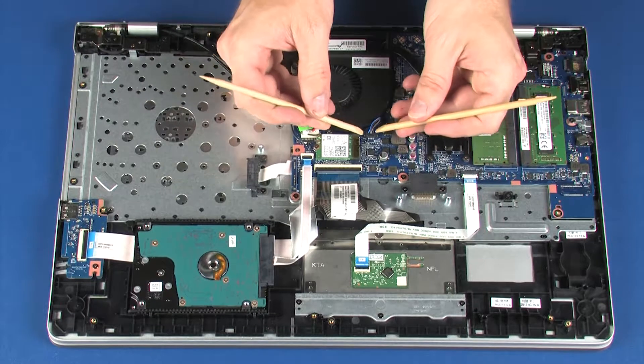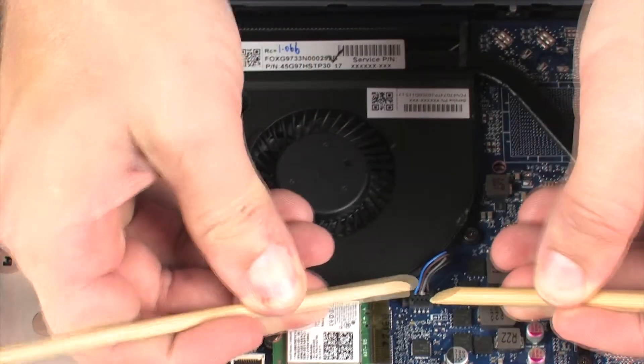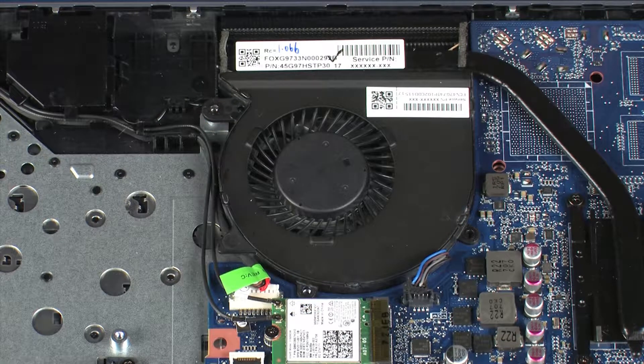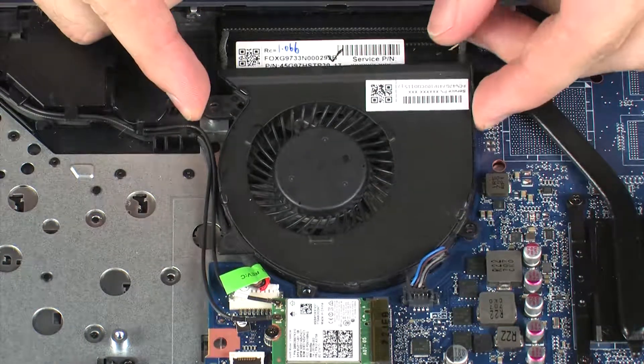Disconnect the fan cable from its connector on the system board. Remove the three 5 mm P1 Phillips-head screws that secure the fan to the system board. Lift the fan off of the alignment pins and remove.